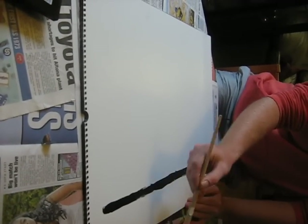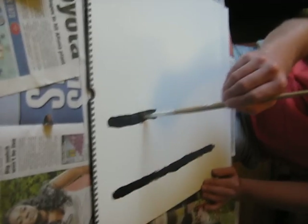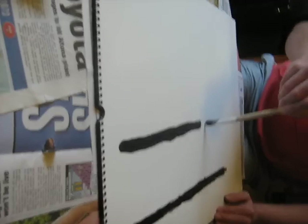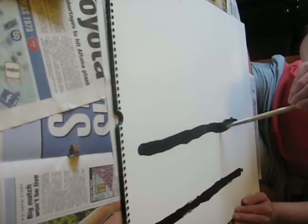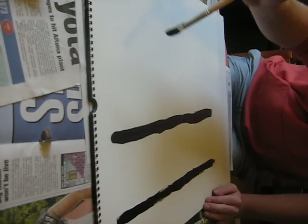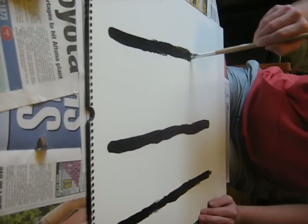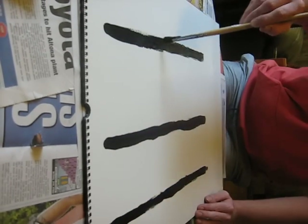It is handy if you want to have different size lines to have a couple of different size paintbrushes. You don't have to. If you don't have that luxury, you can just draw two lines together to make it a bit bigger, or you can push down a bit harder on the paintbrush. So there's a few lines there.